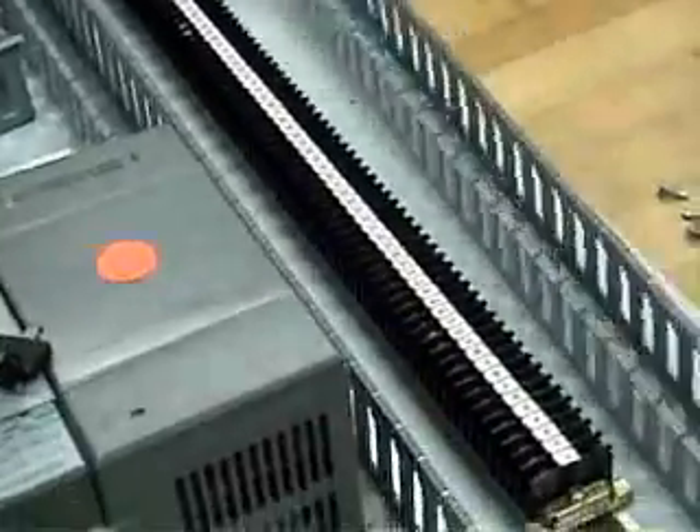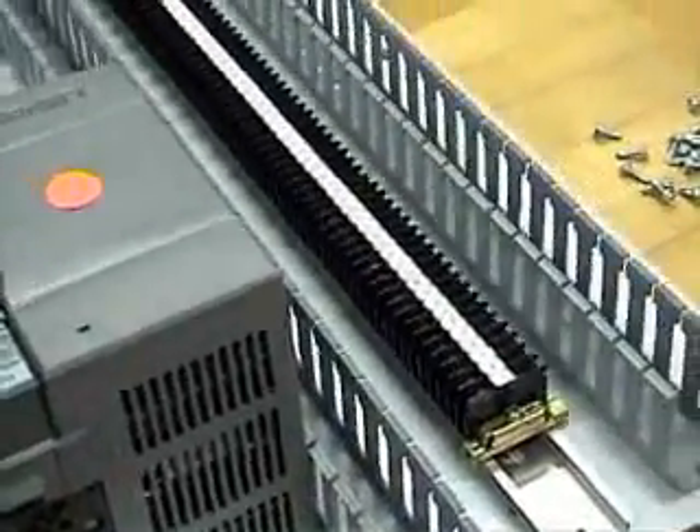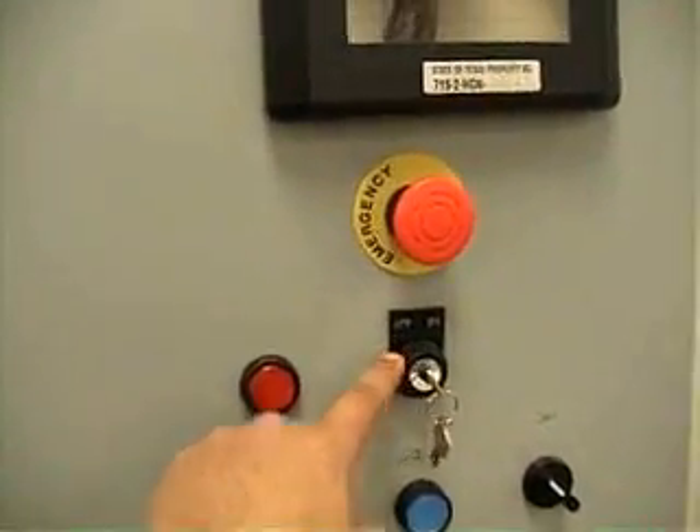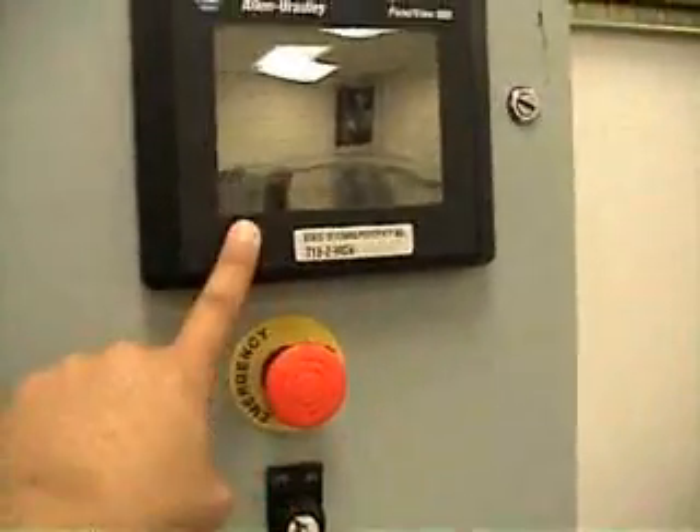Here you can see our terminal blocks. All the basic buttons — push buttons, key switches, emergency stops, and panel views.